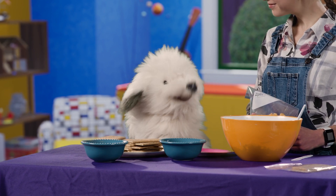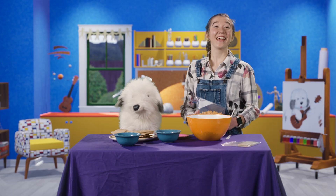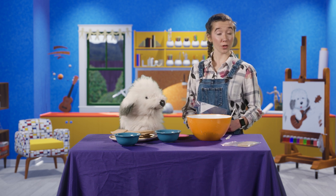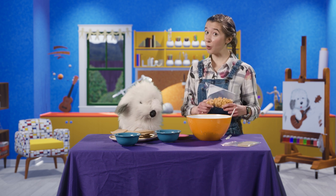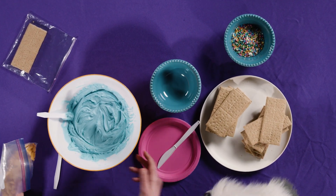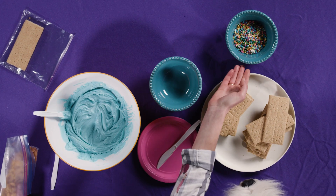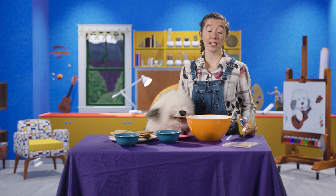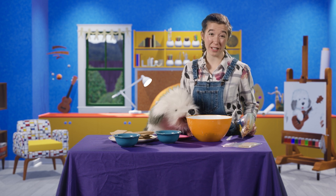I like goldfish crackers! Let's get started. Friends, you can make this snack at home too. All you will need is some goldfish crackers, some graham crackers, some frosting, and if you want, you can use sprinkles. And most importantly, make sure that you ask an adult for permission before you do this activity.